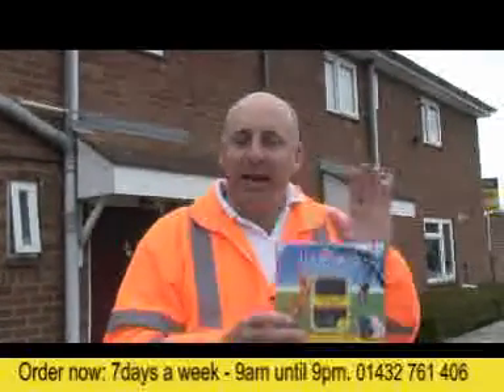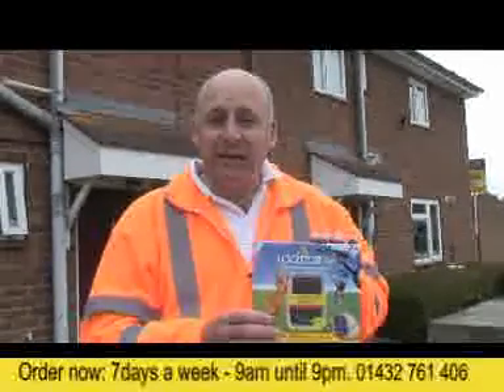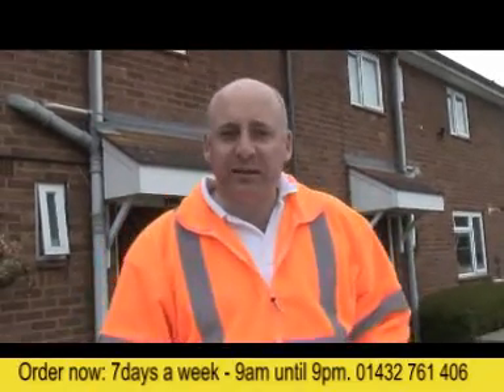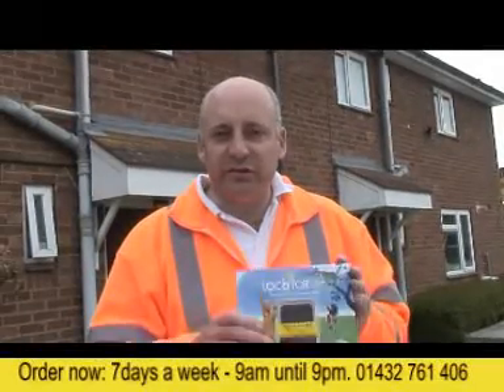Thanks for watching our video about the Locator Pet device. Now you know how it works and how effective it can be, we'd love you to buy one from us. We're open 7 days a week from 9am until 9pm. You can ring us in the office and we'll have the device to you the next working day in most cases. Thanks for watching — we look forward to receiving your order soon.